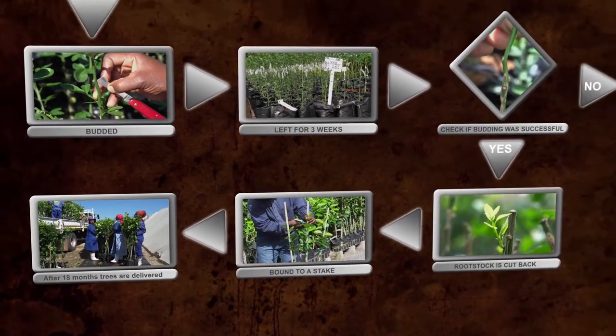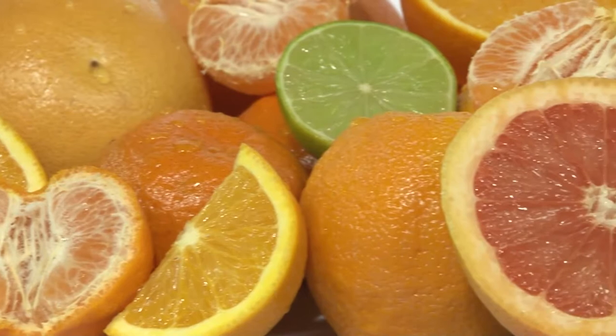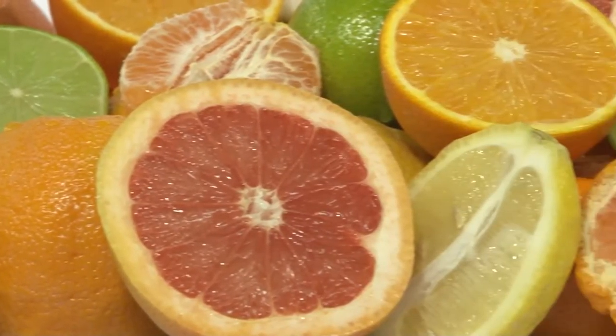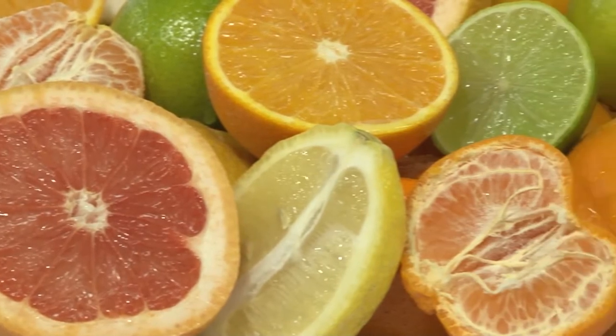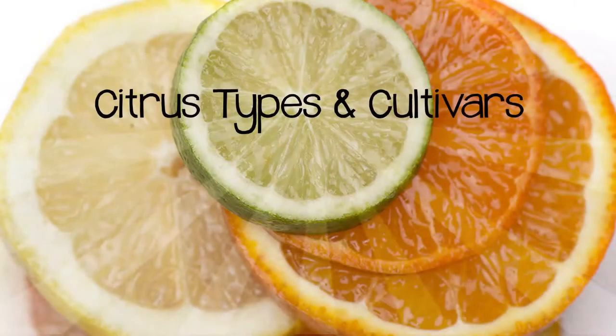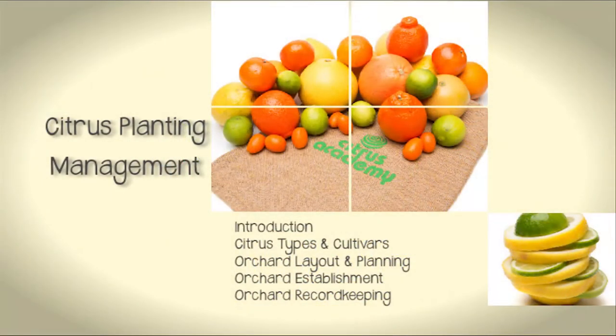Let's look at each of these steps in detail. But before we do that, please make sure that you have a thorough understanding of citrus rootstocks, cultivars and varieties. To refresh your memory, please watch the Citrus Types and Cultivars module that is part of the Citrus Planting Management series.